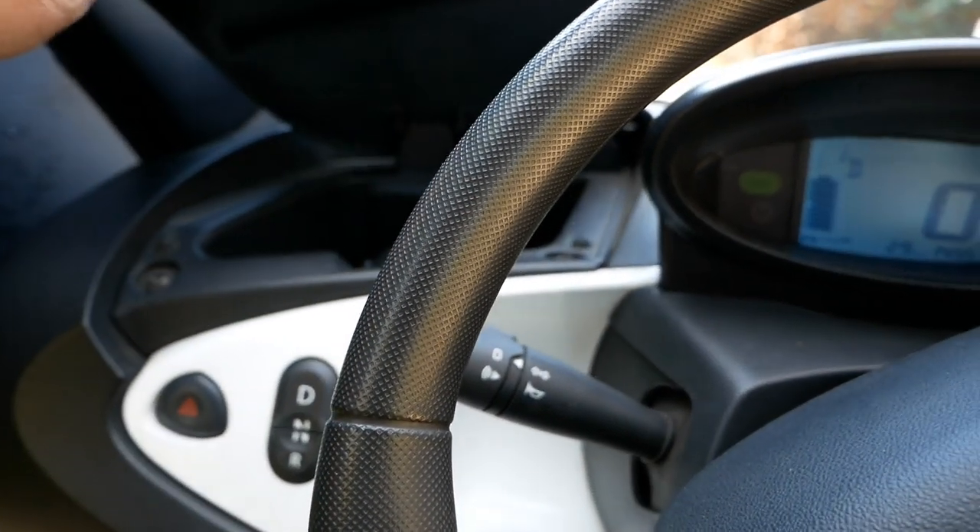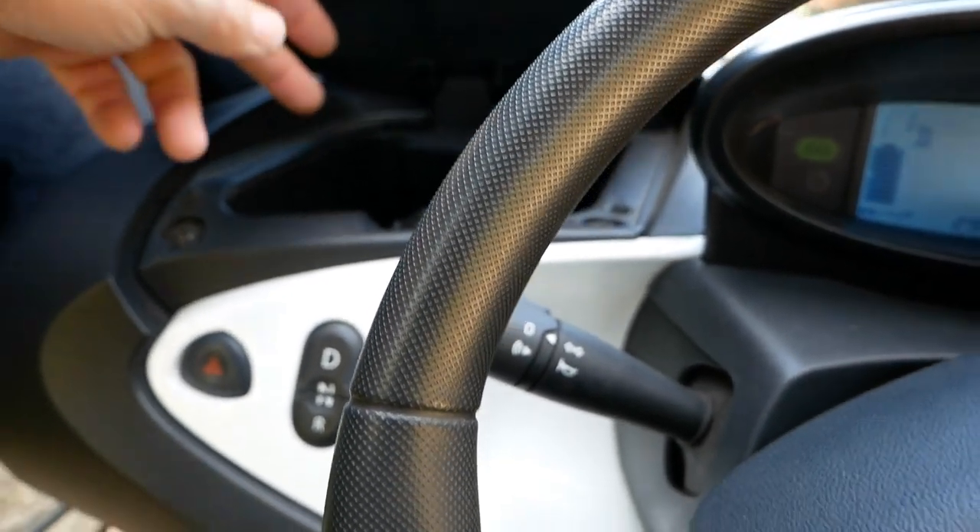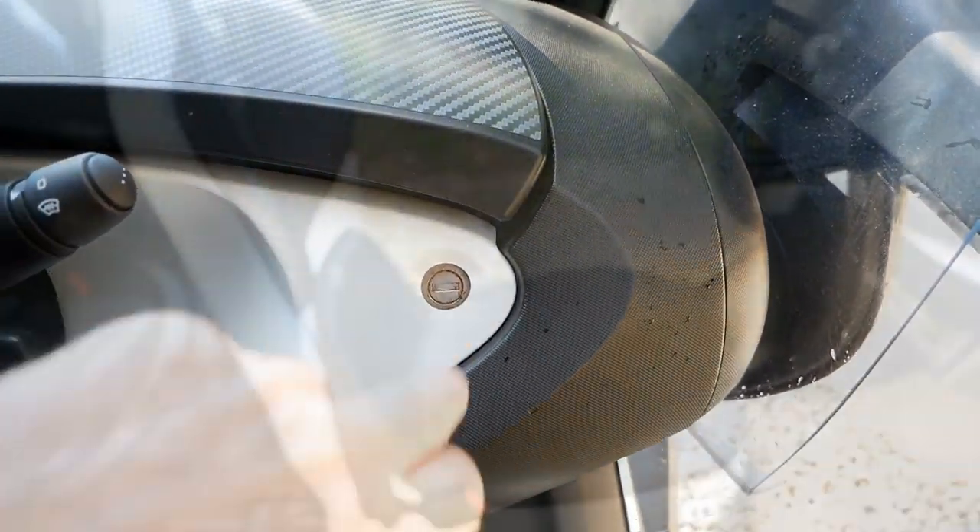You've got a glove box here with a 12-volt socket inside if you want to charge your phone, and then you've got another glove box here which is lockable with the key.